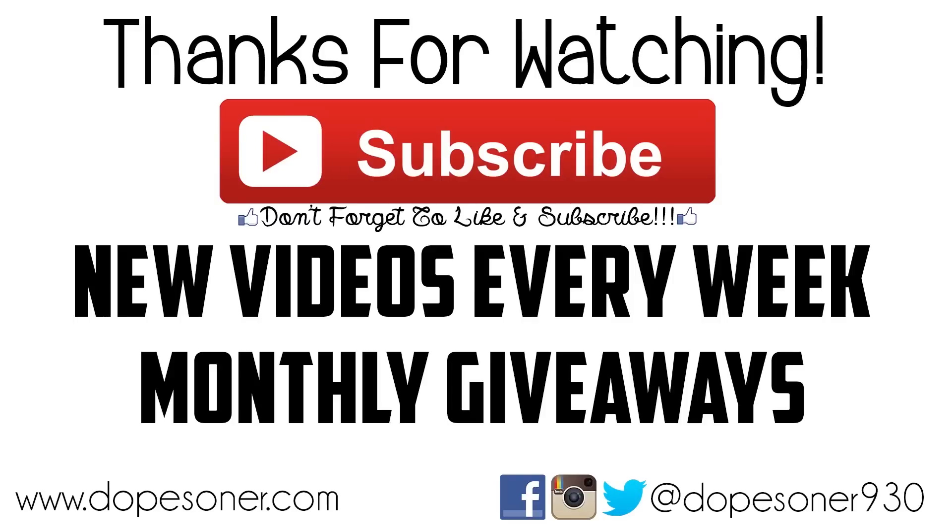Don't forget to hit the like button and if you're not subscribed, subscribe for new videos every single week including monthly giveaways. Thank you so much for checking out this video and I'll see you guys next time.